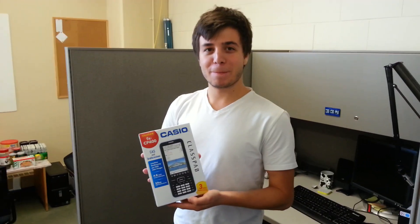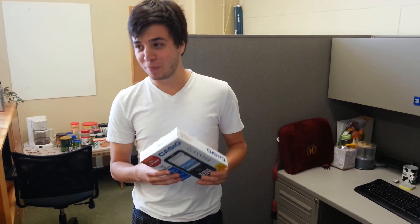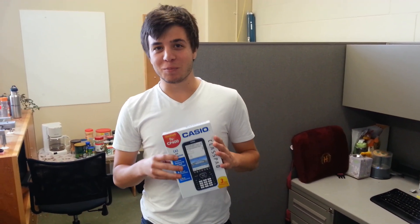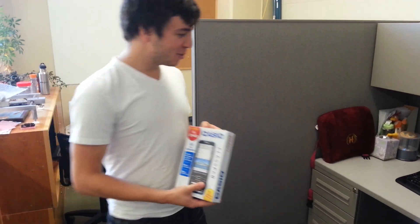Alright, we're recording. This is the Casio FX CP400. We're going to be doing an unboxing video. It's not even out yet — it'll be out in about four months, but this is the latest pre-release calculator. Let's try it out over here.